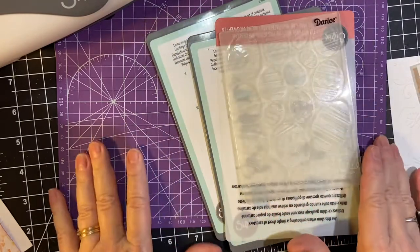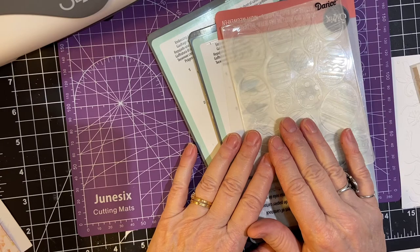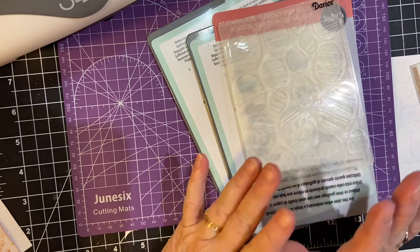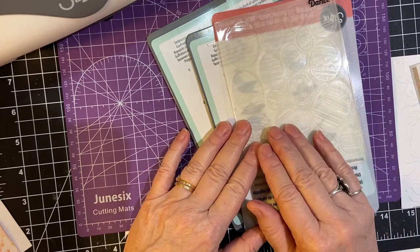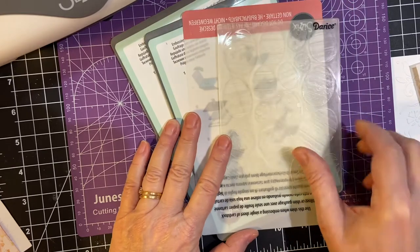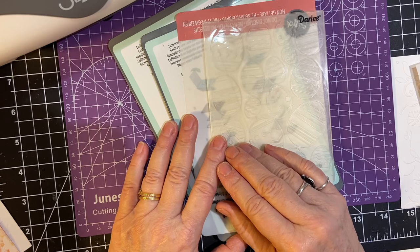My next video, we're going to be doing some more embossing, but this time with embossing powder and a heat gun, so please stay tuned for that. I will be putting my playlist of my Back to Basics series — which this is a part of — at the end of this video. If you are finding value, I would hope you would consider subscribing and hit that notification bell. Thank you so much for joining me. Have a wonderful day. Bye-bye.